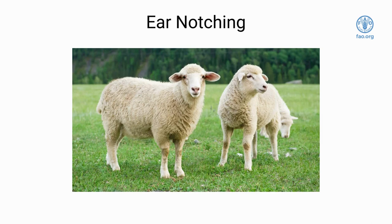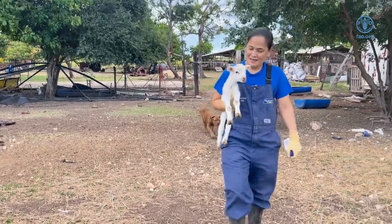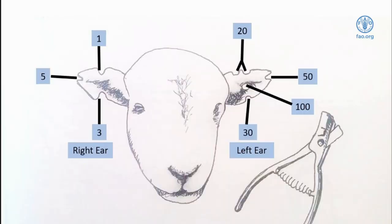There are several systems that can be used to identify goats and sheep. The most common methods include ear tagging, tattooing, and ear notching. Each of these systems ensures that a unique number or symbol is given to the animal so that they can be identified. In this video, ear notching will be demonstrated.